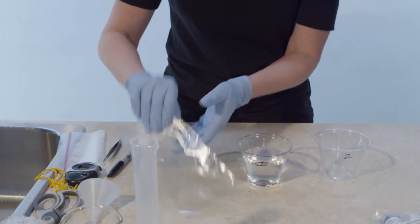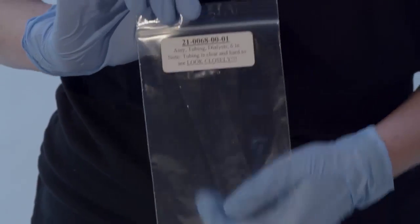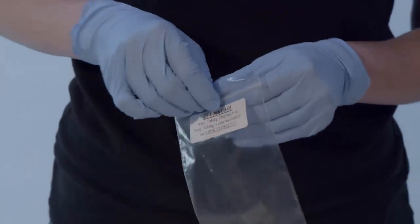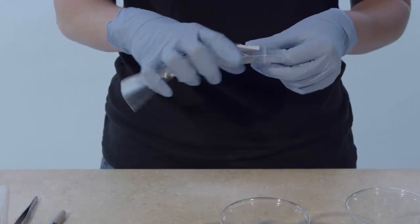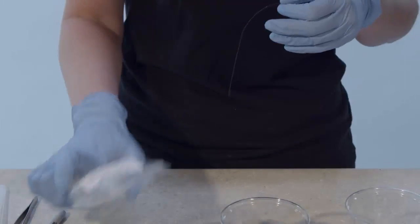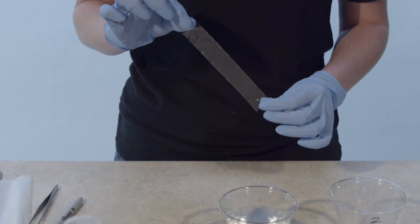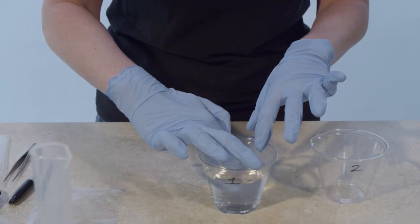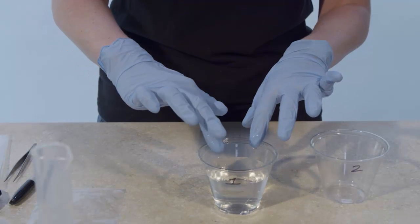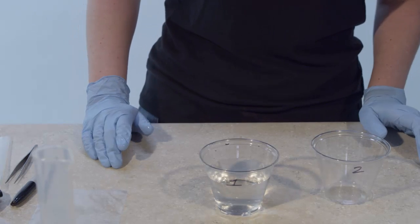The dialysis tubing is provided in your LabBridge Solutions box. The tubing is clear, nearly invisible, and packaged within a sealable plastic bag. Take care when opening the sealable plastic bag so as not to damage the dialysis tubing, as it will act as a membrane in this exercise. Place the dialysis tubing in the distilled water in cup 1. Allow the tubing to soak for at least 5 minutes or until the tubing becomes soft and pliable.